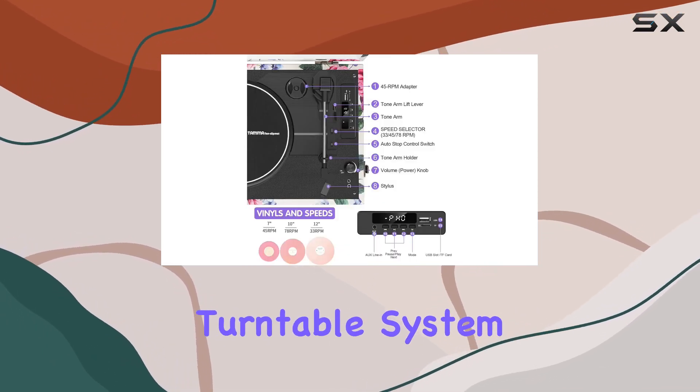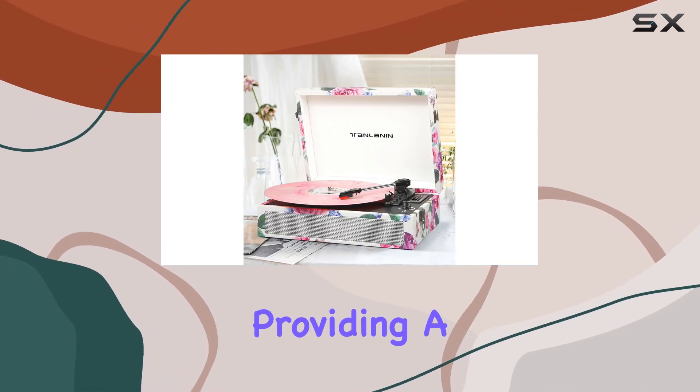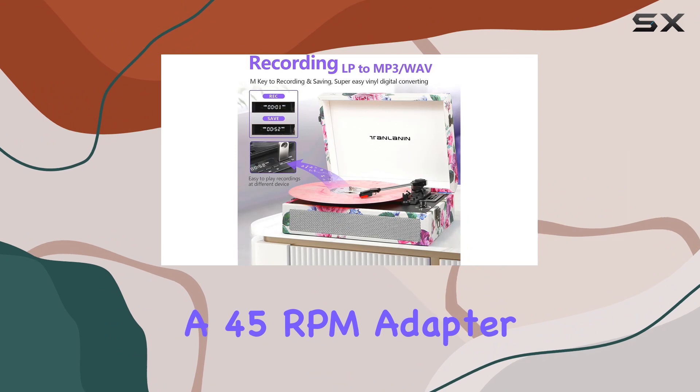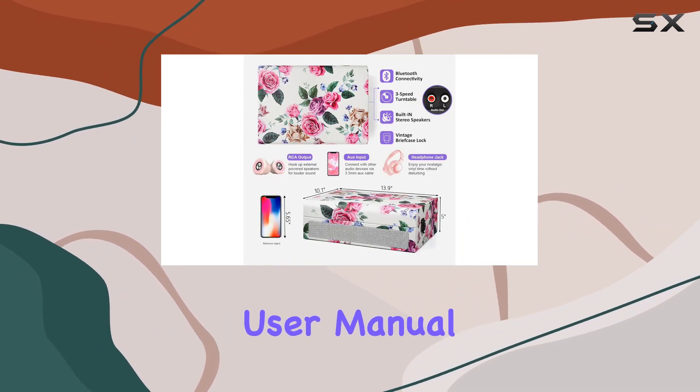The improved turntable system with a belt-driven mechanism and isolating feet minimizes vibration, providing a smooth and skip-free listening experience. The package includes valuable additions like a 45 RPM adapter, extra stylus needle, slip mat, and a comprehensive user manual.